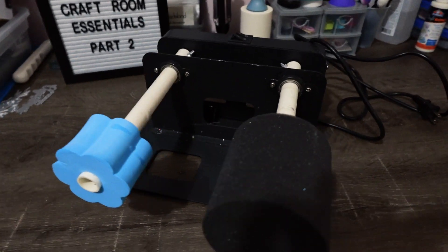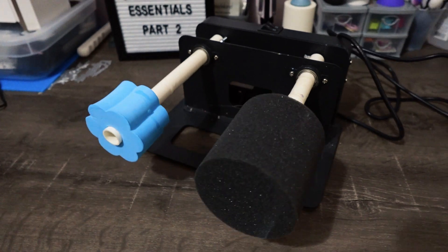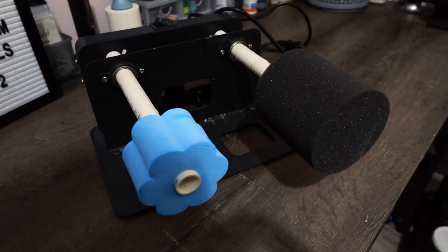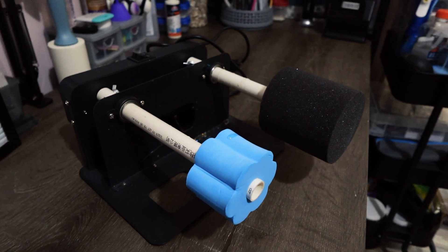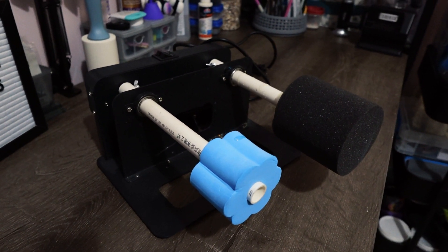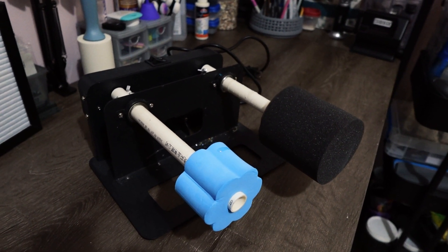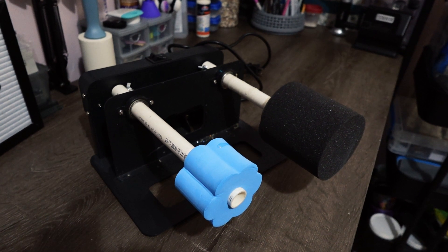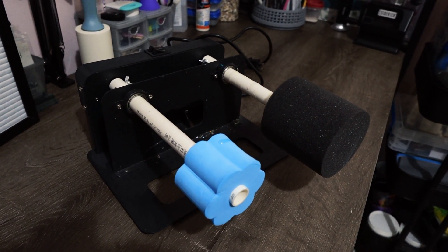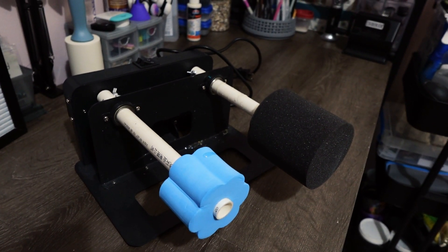My next craft room essential is this tumbler turner. I use these when making tumblers with resin. If that's something you're into or thinking about getting into, you definitely want a tumbler turner — you can't just place it on anything and assume it'll come out perfectly. You need this so you can turn the resin evenly for several hours to get a smooth finish throughout.